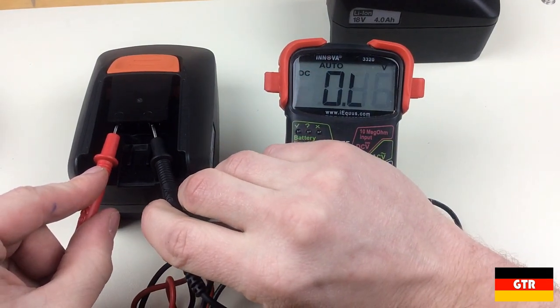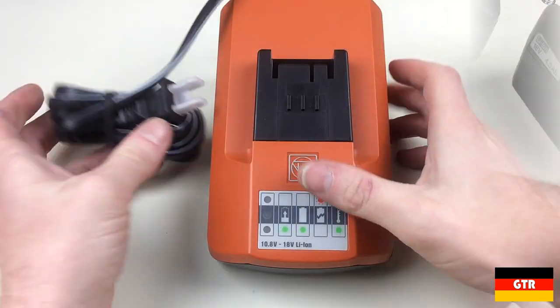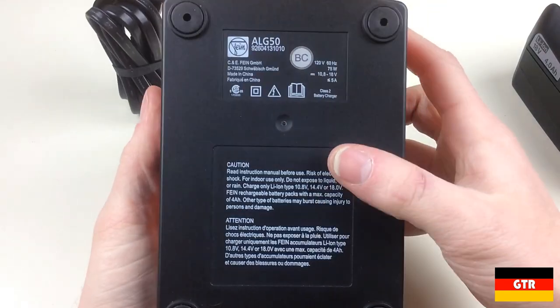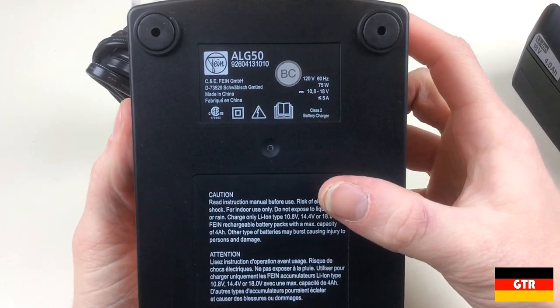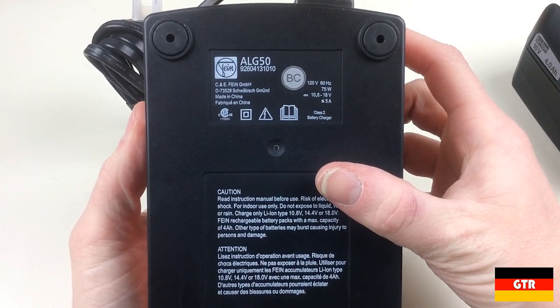The battery that shows full capacity on the fuel gauge is putting out around 20 volts. The battery would be at 21 volts at full charge, so it's not quite at 100%. Taking a closer look at the battery charger — it is an ALG50 model made in China. I'm not sure why Fein thought the components came from Taiwan, since the batteries are made in South Korea and the charger in China.